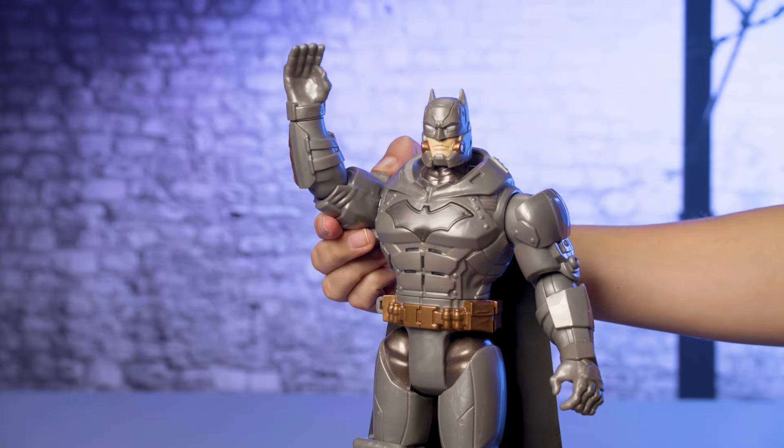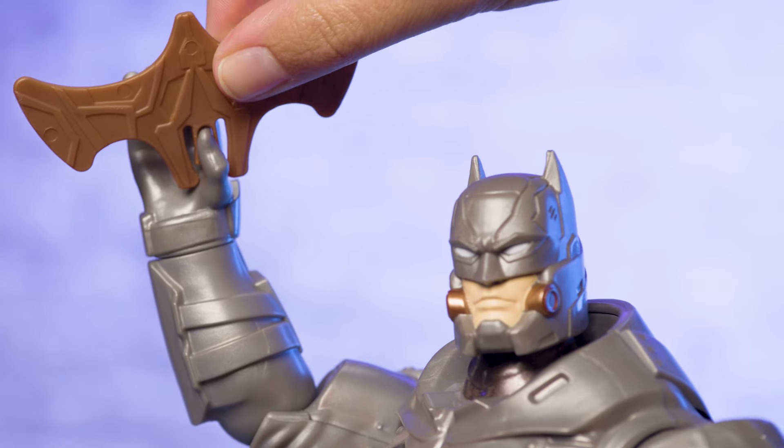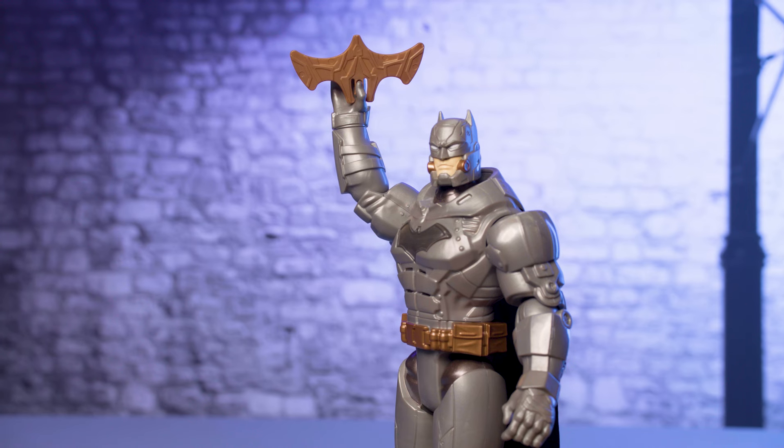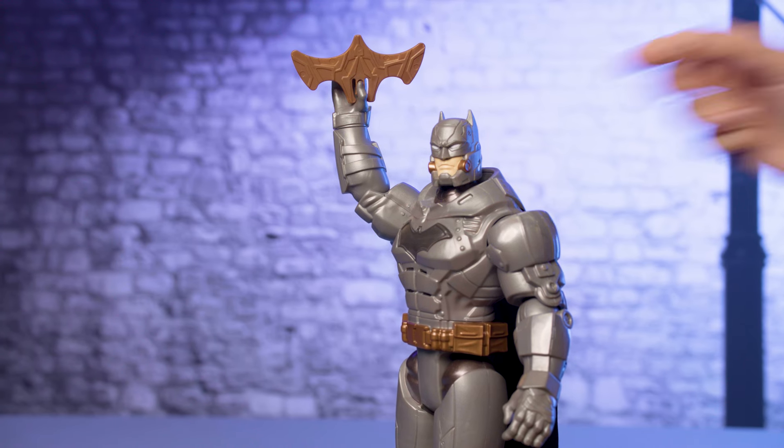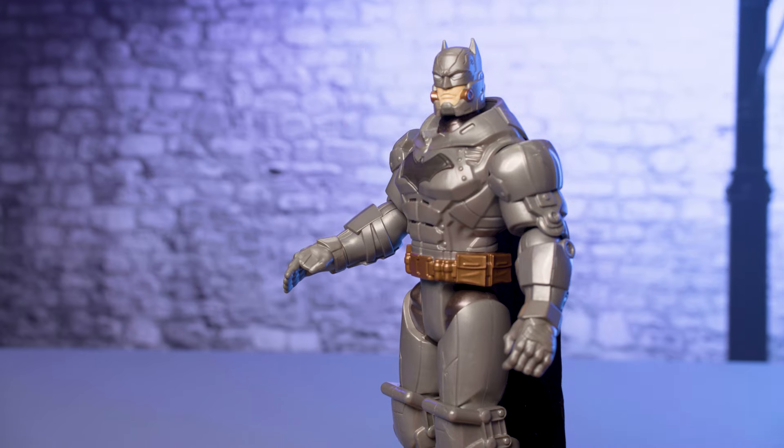To set up Batman for Battle Strike action, first raise his arm so his hand is facing up. Then place the accessory in his hand. If his arm is too low or too high, the accessory won't be secure and could fall out, or it won't launch properly when you activate Batman's Battle Strike action.